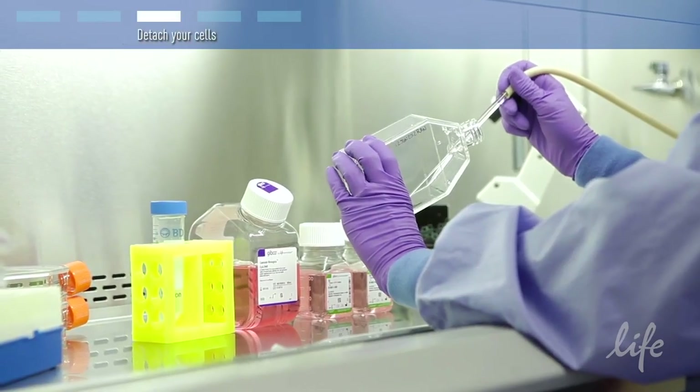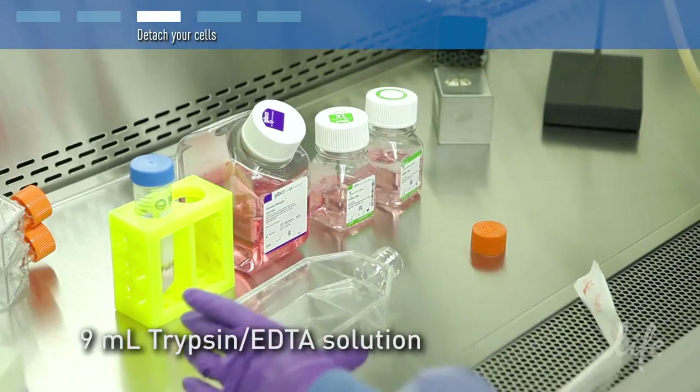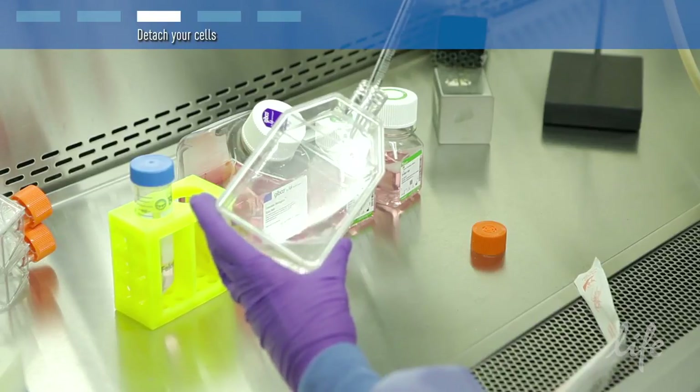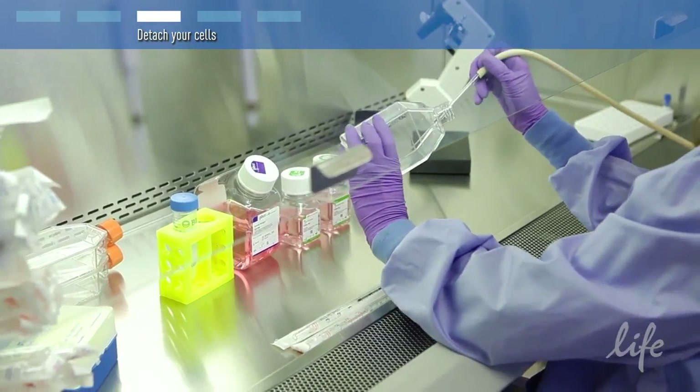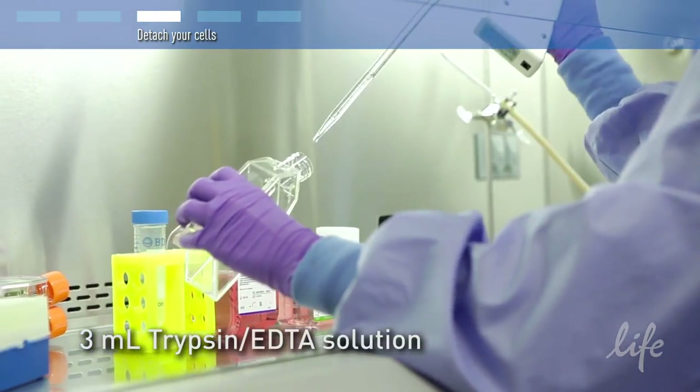Remove all the culture media from the flask and add 9 ml of trypsin EDTA solution. Rock the flask to cover the entire surface. Then immediately remove all 9 ml of trypsin EDTA solution and add 3 ml of fresh trypsin EDTA solution.